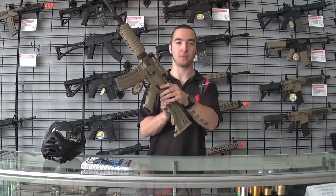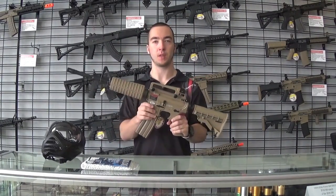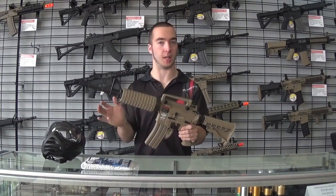Today we're doing airsoft. This is the standard airsoft gun we use at our field. There are a couple different variants of it, but this is the basic one. There's M4s, MP5s, a couple different options, but overall internally they're all the same gun.